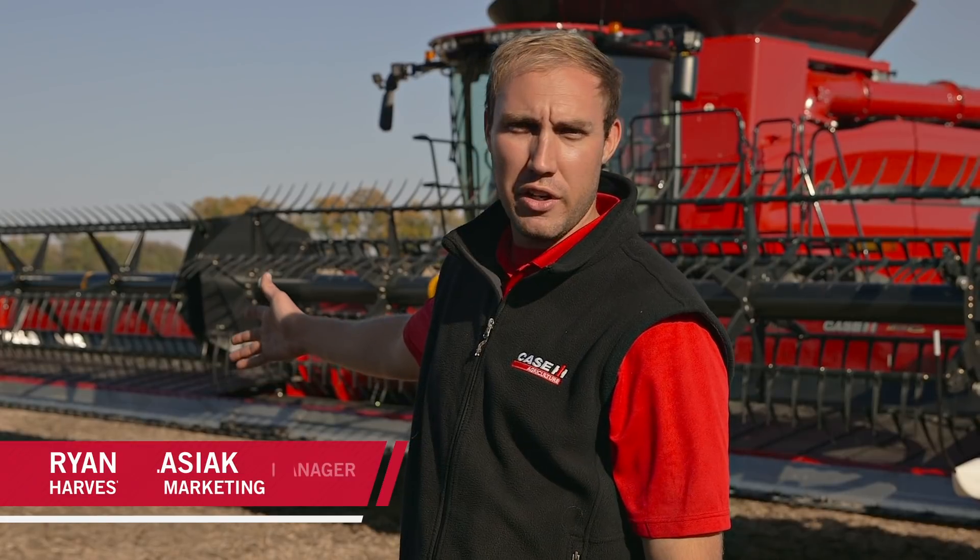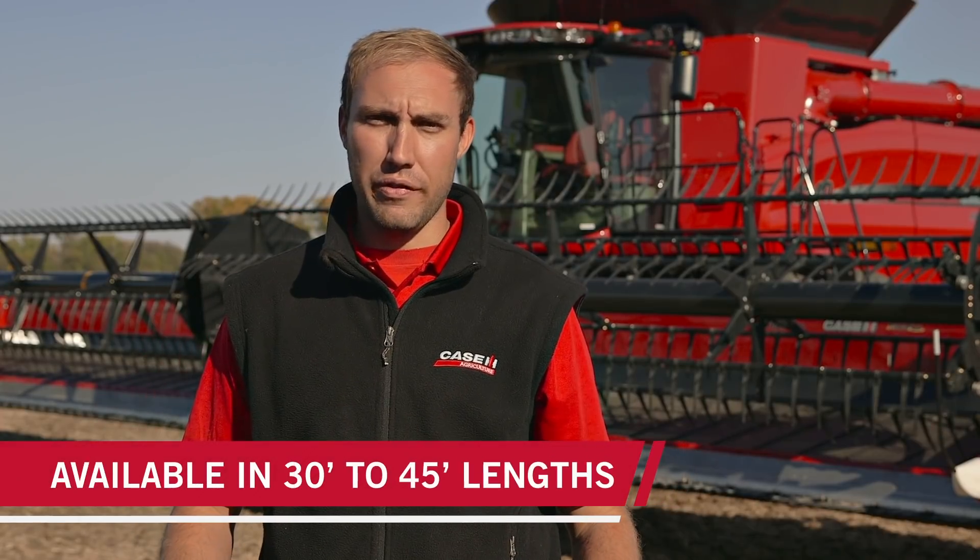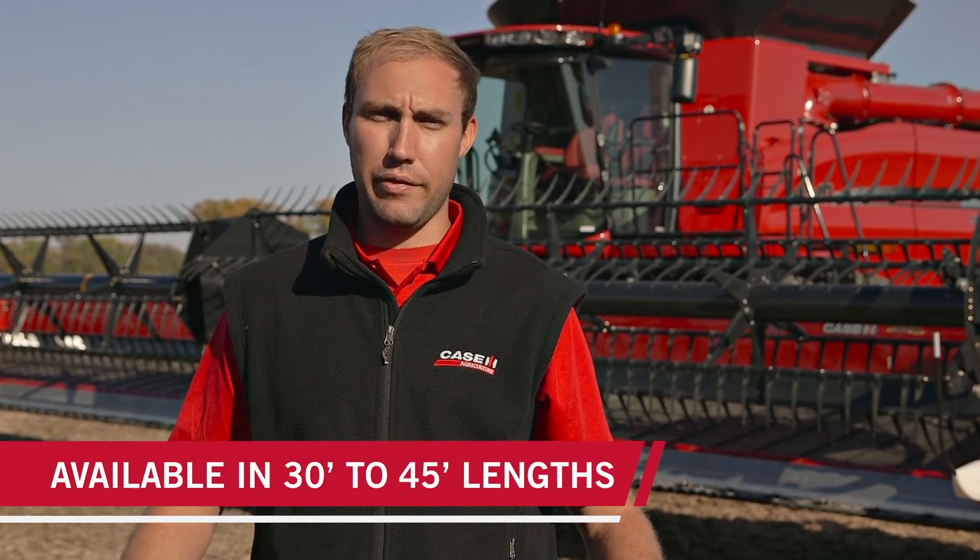Behind us we have a brand new model year 18 3162 teraflex draper header. This head is available in widths from 30 feet to 45 feet in 5-foot increments. We offer this both in a rigid and a flexible cutter bar — behind us we have the flexible cutter bar draper head, and let's go take a closer look at the features.